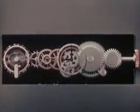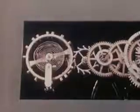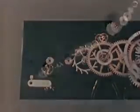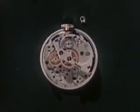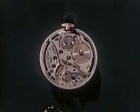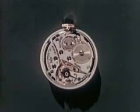So now we can tell what time it is, but a gear train all strung out like this is a long way from an actual watch. Let's let our model do a bit of rearranging all by itself. Now we know what time it is, and how and why we know.